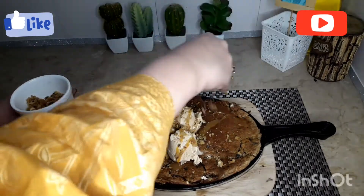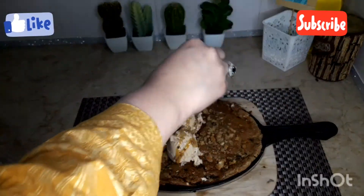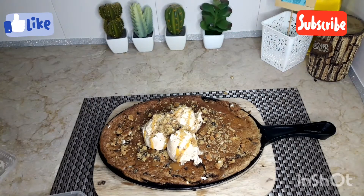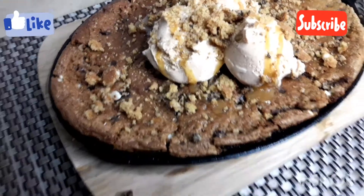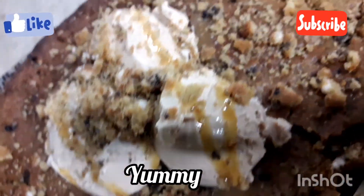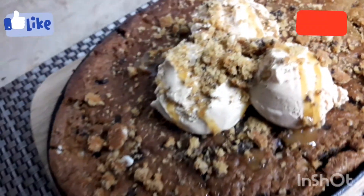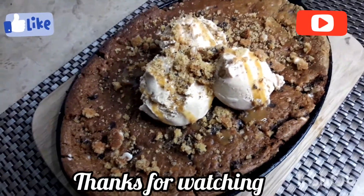If you want to add a crunch, you can crumble some cookies on top. You can serve it with caramel ice cream and caramel sauce.